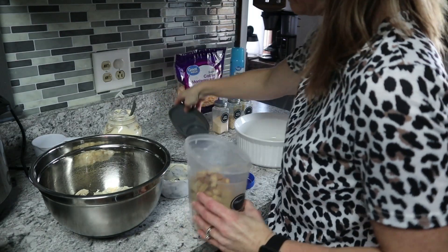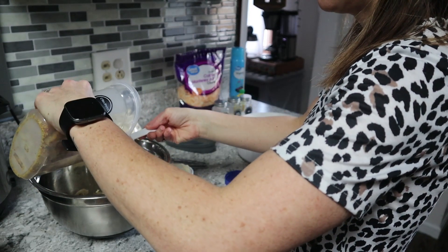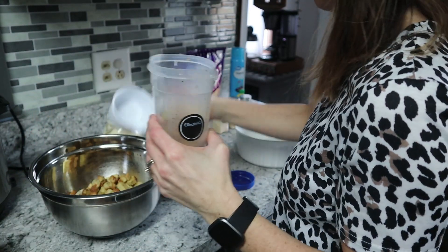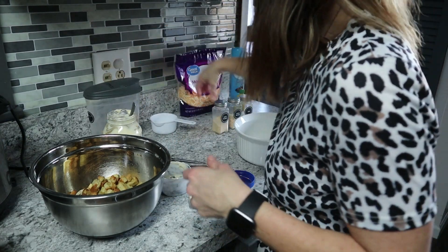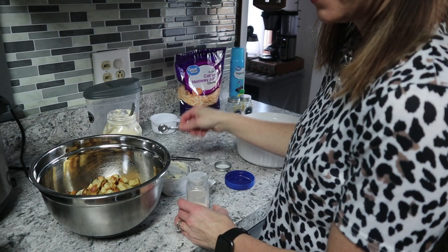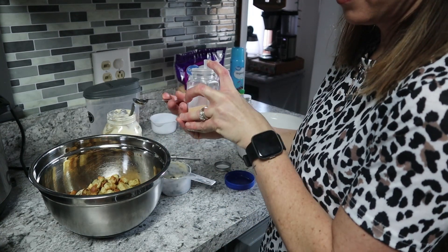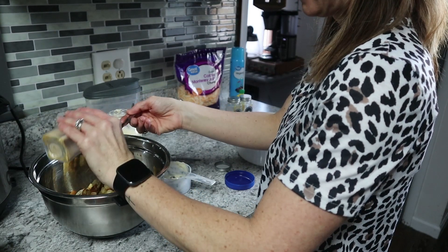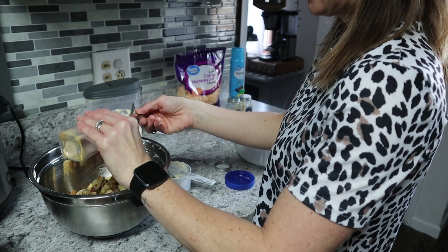We're going to take croutons or breadcrumbs — whatever you have works best. Measure out two cups of croutons. Then we're going to take the garlic powder, and we need about two teaspoons, or a teaspoon and a half. It just adds a little extra flavor. I'm going to put one and a half.